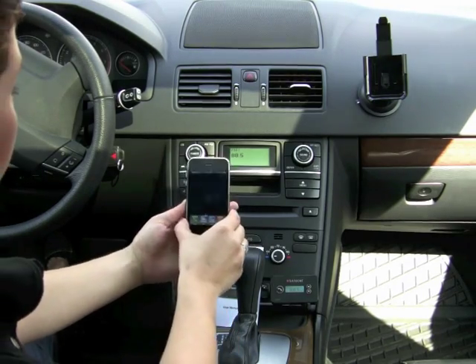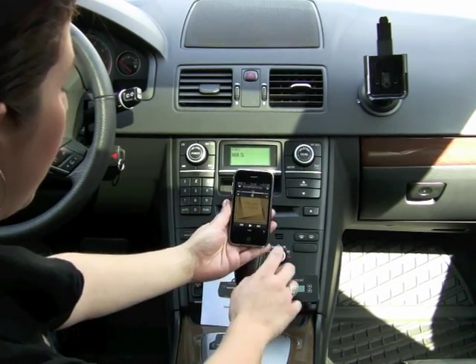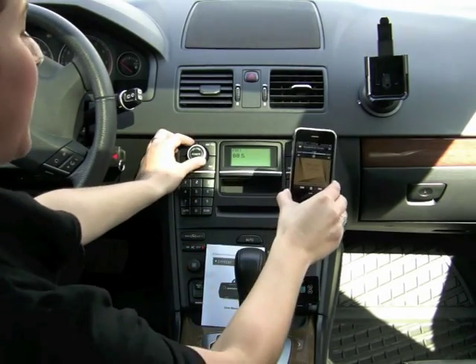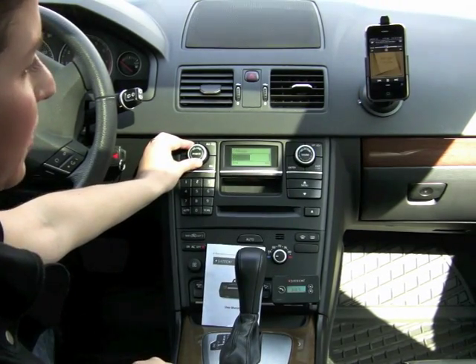Another thing I want to show you is that you can listen to music. With my iPhone, I'm going to listen to music on my iPod as I normally would, but it's going to play through the car speakers instead. I'm also going to put it in this nifty holder that's also made by Satechi to keep it hands-free.